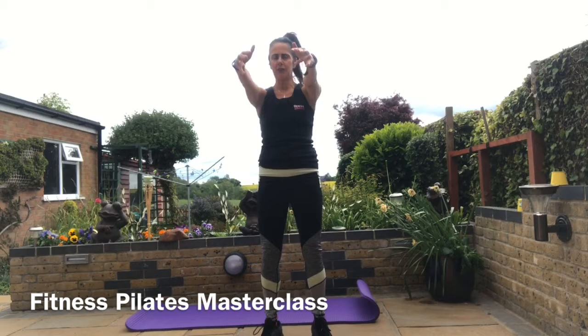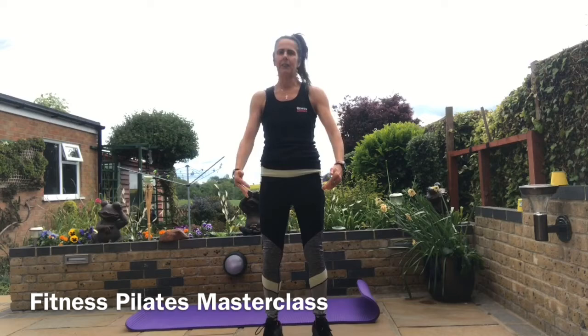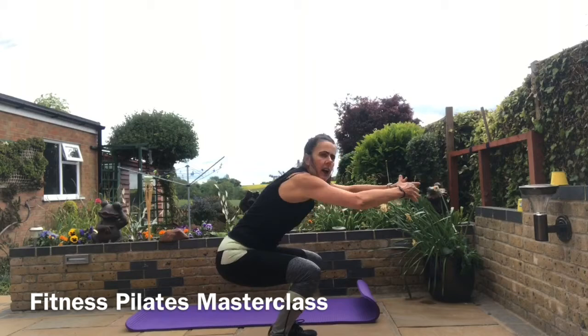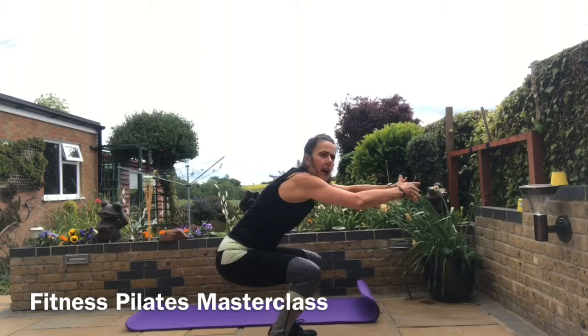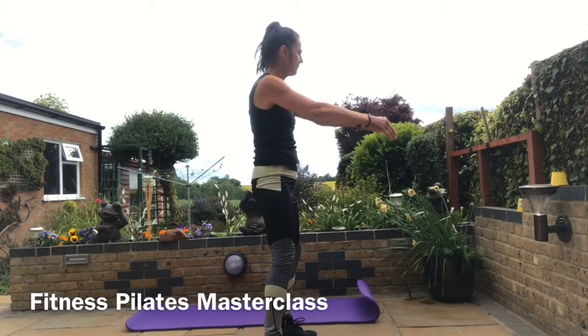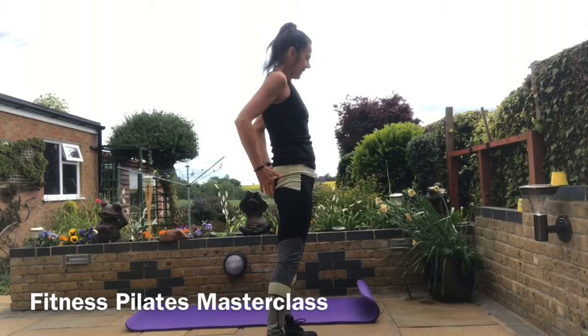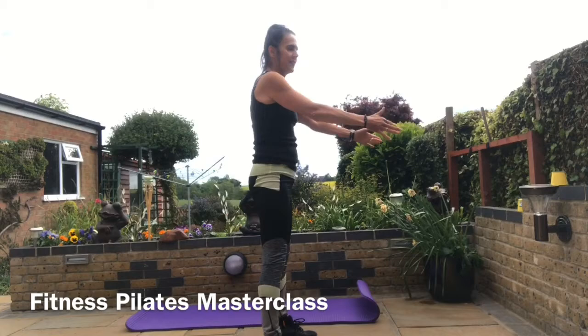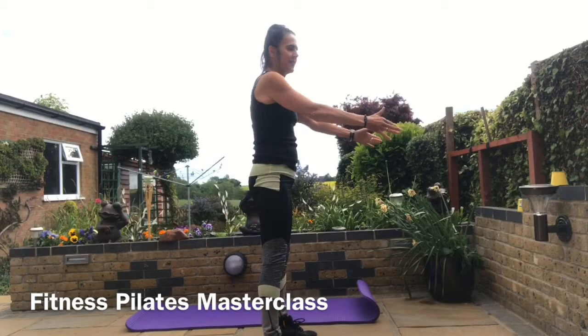Bring your arms forward for a frontal raise and lower — breathe in and breathe out. Tilt the pelvis back this time as you come down into a little squat and lift. The first thing to break is the hips — push back, tilt the pelvis and lift up. As you lift up, slightly tilt the pelvis and tuck the tailbone under. Push your weight down into the heels, come down a little bit lower if you want to. Squeeze the glutes. You can do anything you want with your arms. Last time and release down.